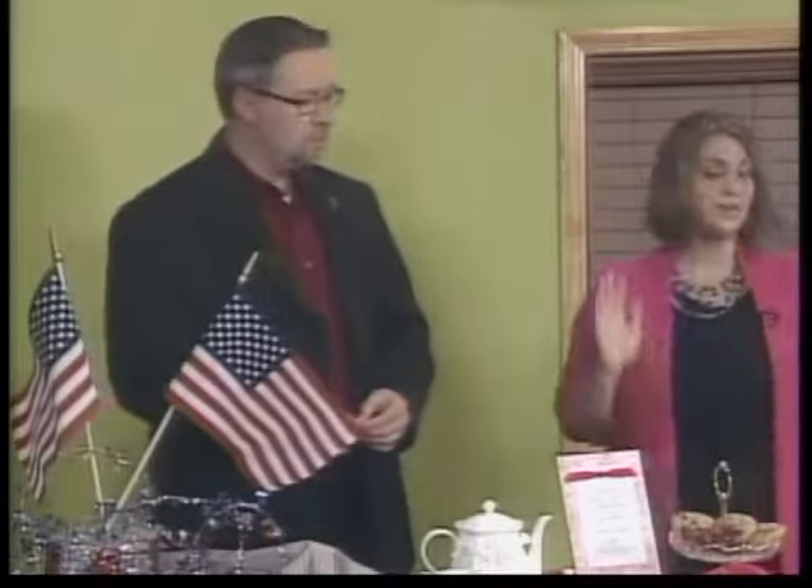You can also do a Greek theme — everybody don a sheet and bring a little laurel wreath. You can do something like that, which is a lot of fun too.